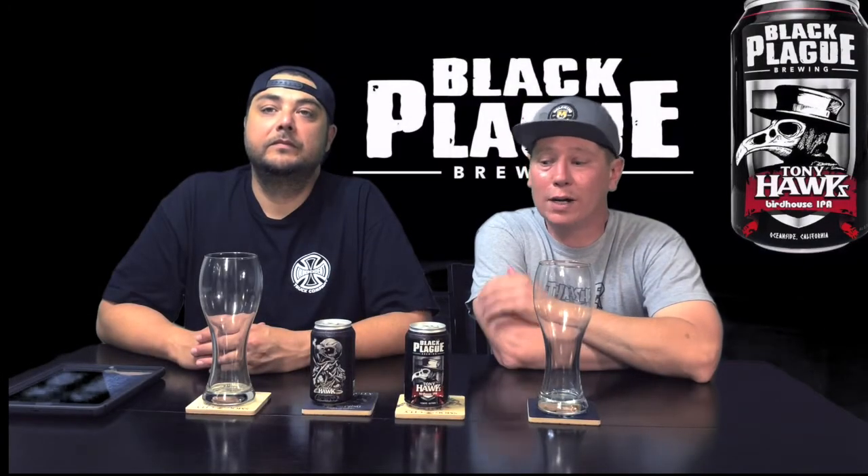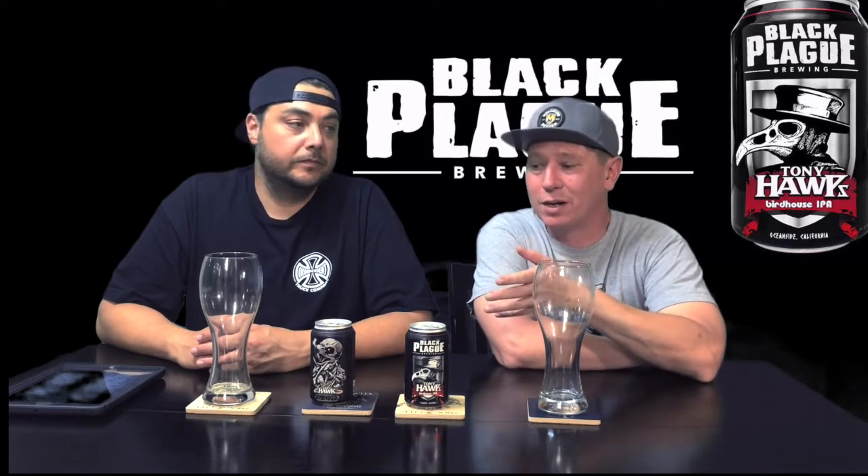Welcome back to the Tapping Out Show. We're actually going to do another collaboration beer. This is from Black Plague and Tony Hawk — one of four. This one's an IPA. They're out of Oceanside, California, which is kind of cool because technically Tony Hawk's from the Carlsbad area.